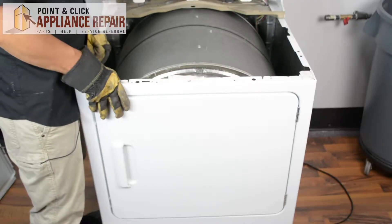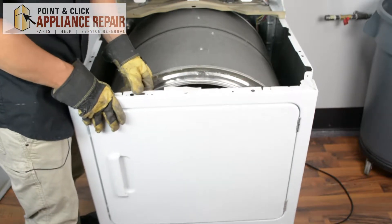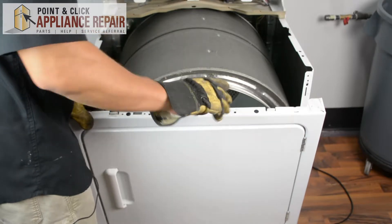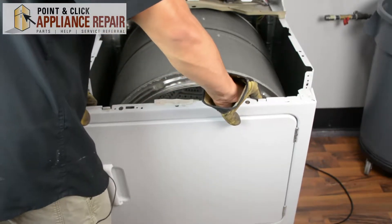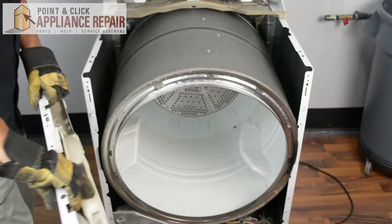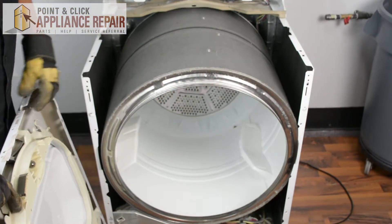Now that we've got those screws out, we can tilt the front panel forward, and once we've got it tilted forward and separated from the drum, we can lift it up over the tabs on the bottom and turn it to the side, since we've got some wires attached to it as well.